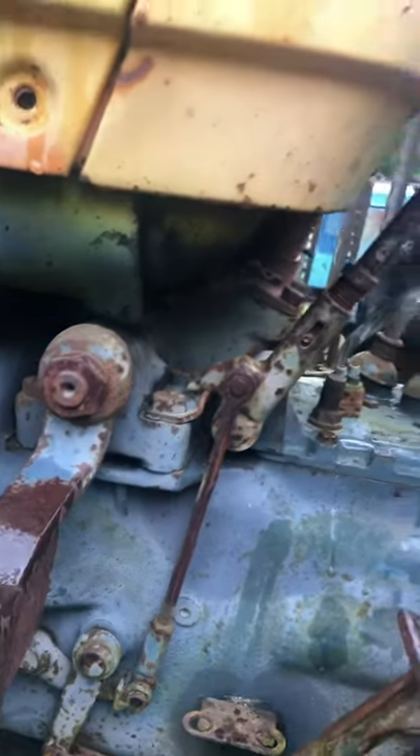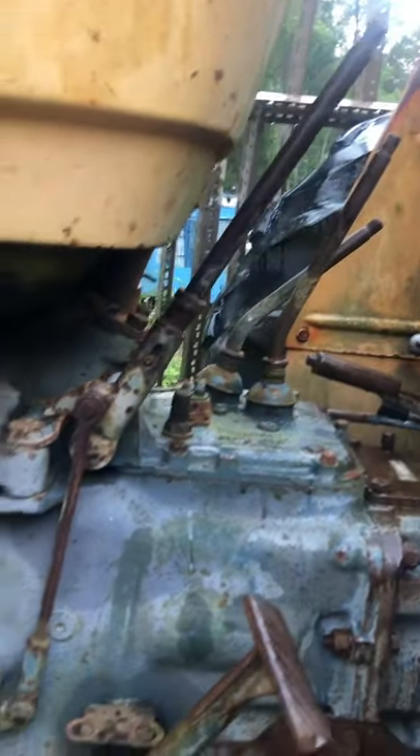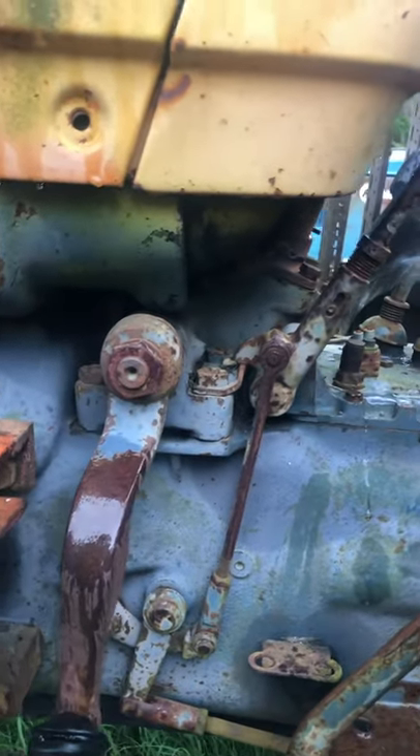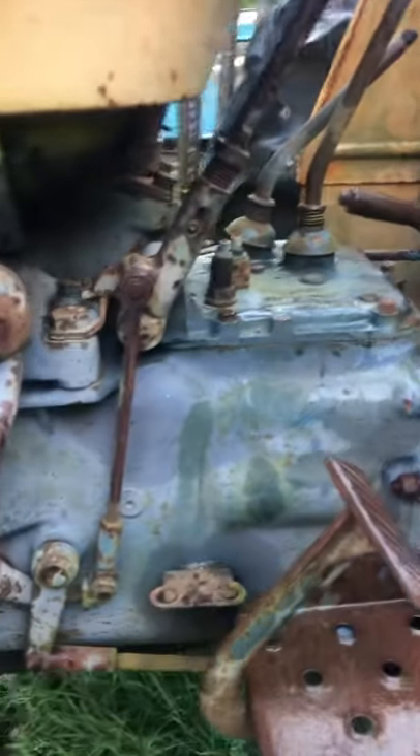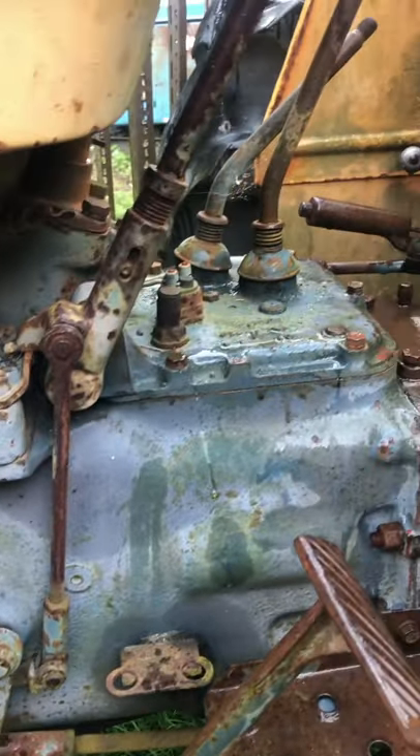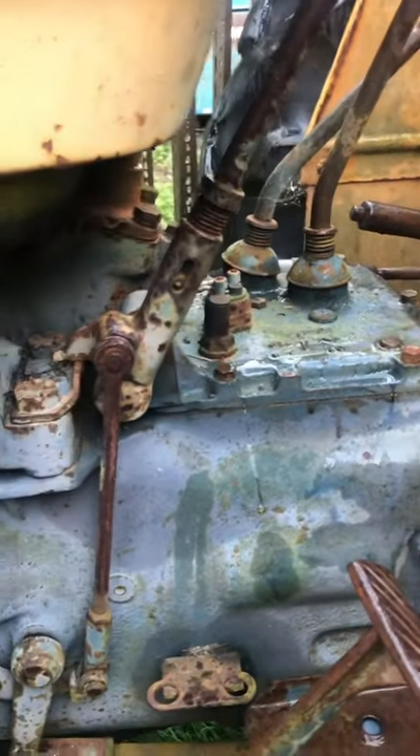It's got me a bit puzzled, so any experts on the Fiat — anybody want to jump in and give me a yell and let me know what they think, I'd be gratefully appreciative of the knowledge. Thanks for that guys, talk to you later.